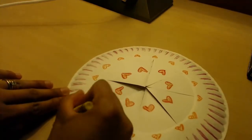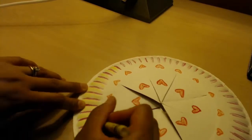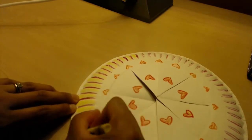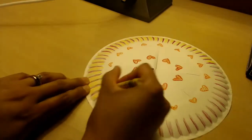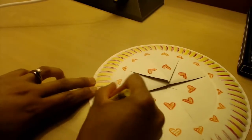I went back in with the yellow on the ridges of the crown so that it wouldn't be so blank. Now what you want to do is try to color in as much as you can on the paper plate, that way your crown ends up looking really nice.